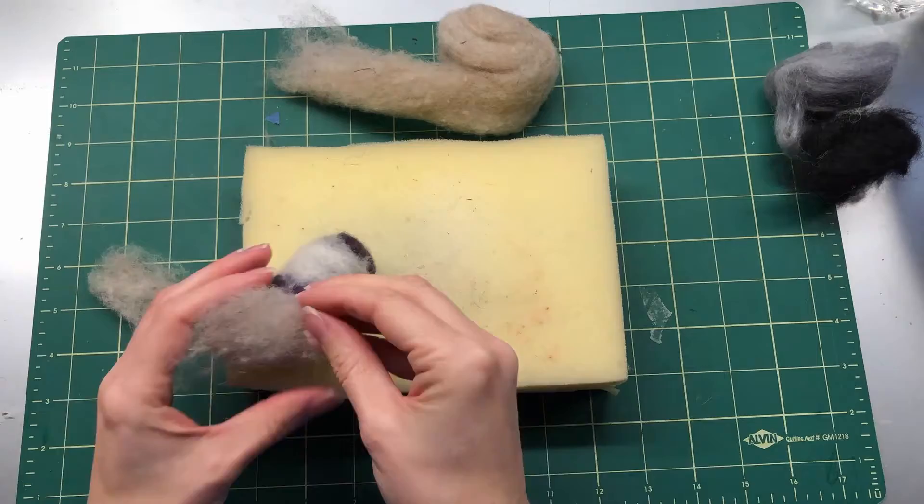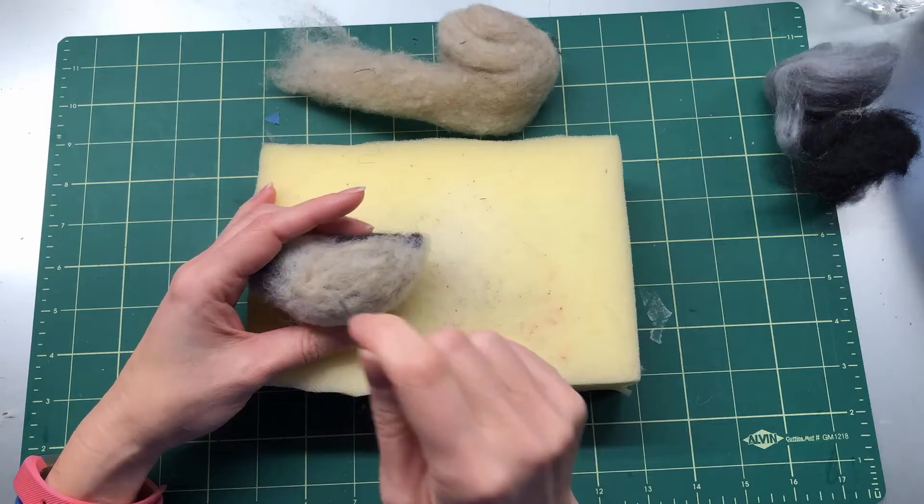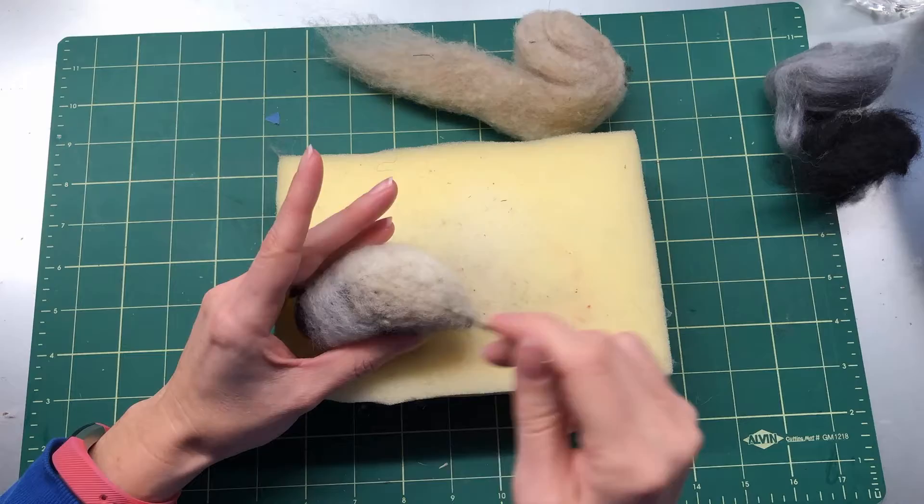Also use the white around the back of the neck to make the cheeks, which will stay white. The back of the head stays a little bit white too. Then grab your tan and put it along the sides where the wings are going to be — the wings will cover some of it, but it peeks out from underneath. Try to keep both sides even in color and fatness.